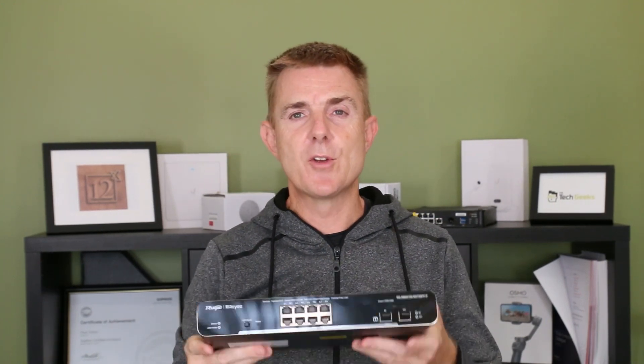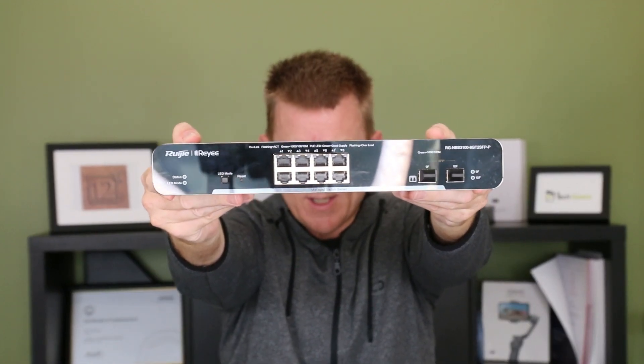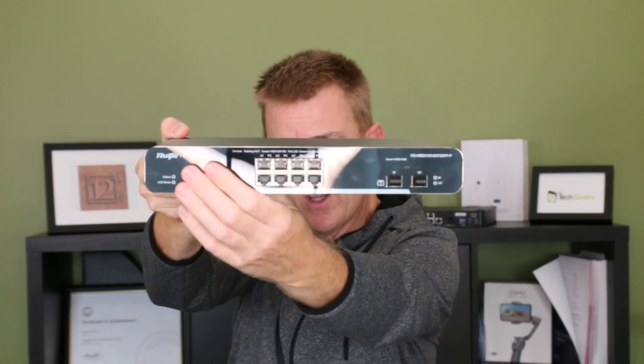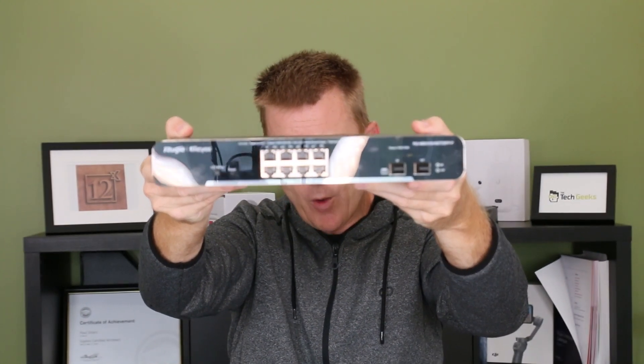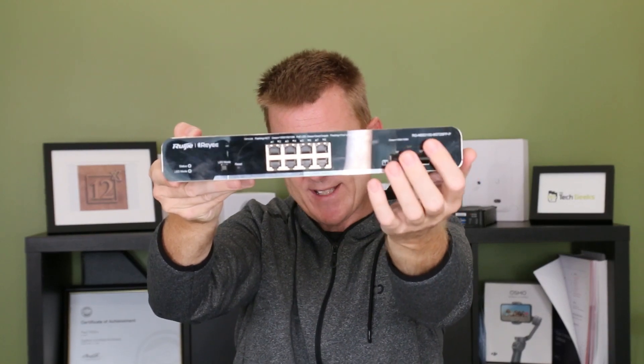Then to the device itself. Now it's black and shiny, so not sure how well it's going to show up here, but let's have a little look. Across this side we've got our selectors for our LEDs and our reset hole. We've got eight ports of PoE — 120 watts in total power — and two SFP ports.